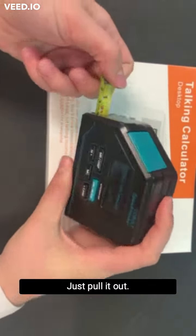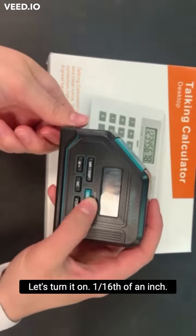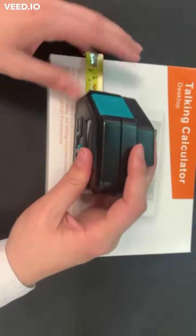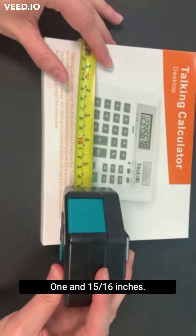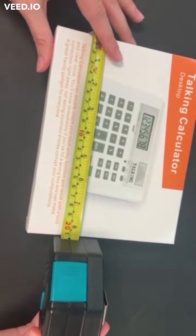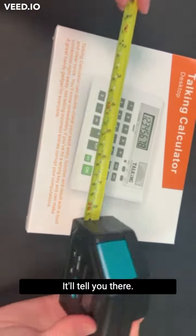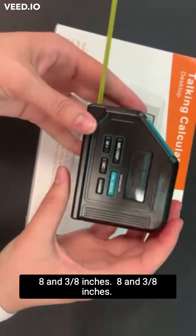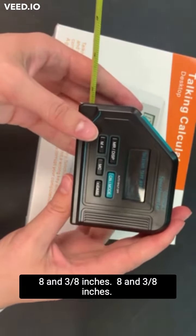Let me pull it out. Let's turn it on. 1/16th of an inch. 1 and 15/16ths inches. 8 and 3/8ths inches. That'll tell you there — and it will tell you twice.